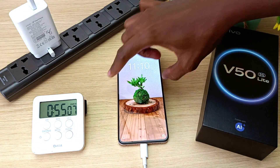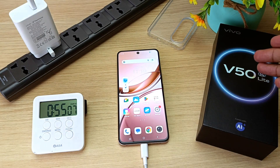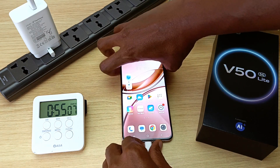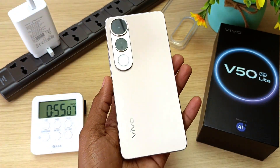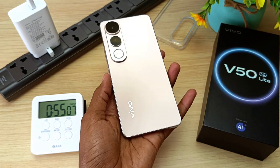This is very close to the figure that Vivo got in their lab results, because Vivo actually got 53 minutes for a full charge. That was very impressive — charging a 6,500 mAh battery in less than an hour.